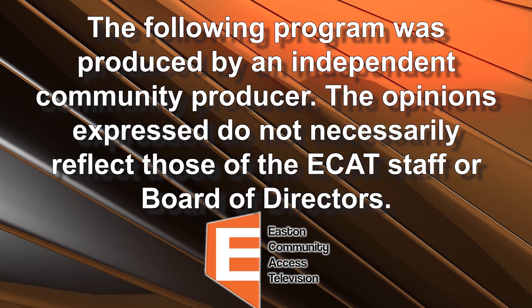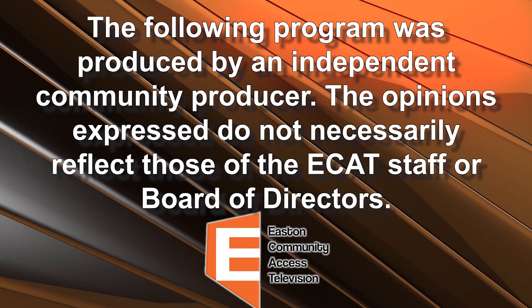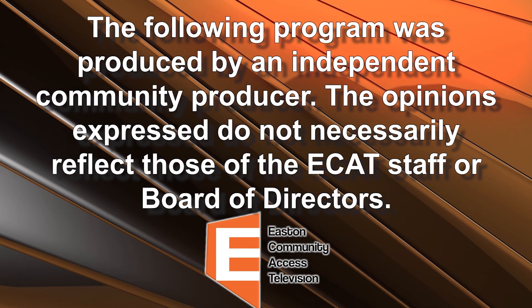The following program was produced by an independent community producer. The opinions expressed do not necessarily reflect those of the ECAT staff or Board of Directors.